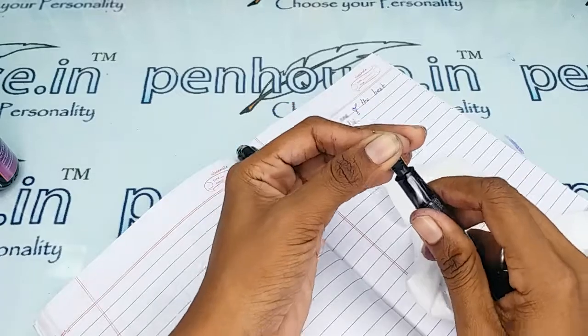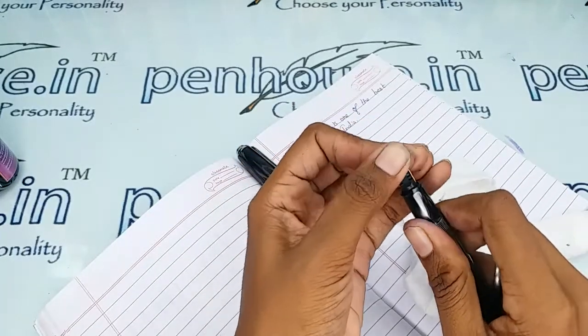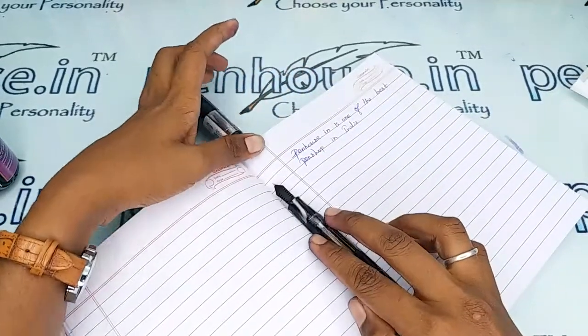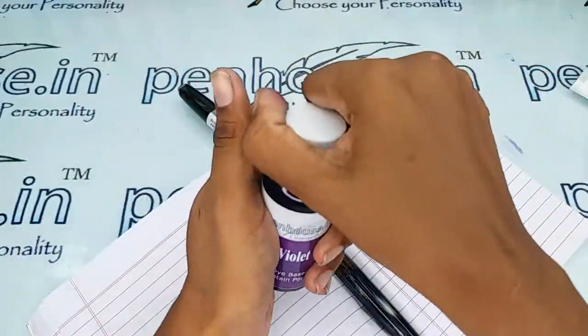This washing process takes at least five minutes, and those five minutes give a long run to your fountain pen. It is also very easy to insert back together.